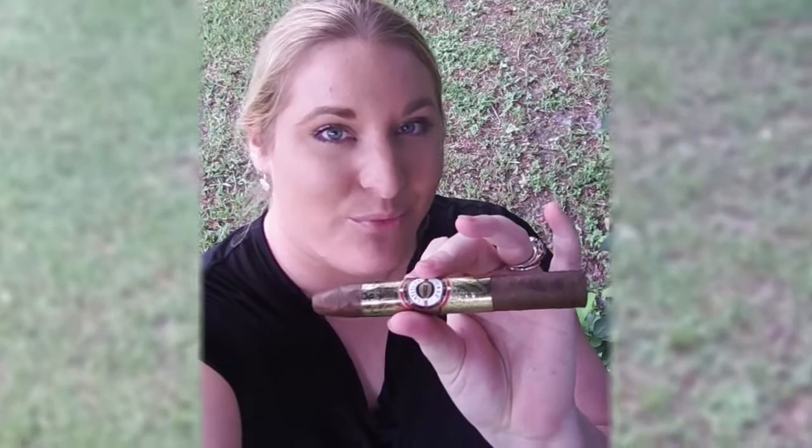Hi, I'm Kayla with CheapHumidors.com and today I'm going to be reviewing the Latitude Zero Torpedo. It is a 6.5 by 52 inch torpedo and it's a new brand, Latitude Zero. It's a boutique brand.